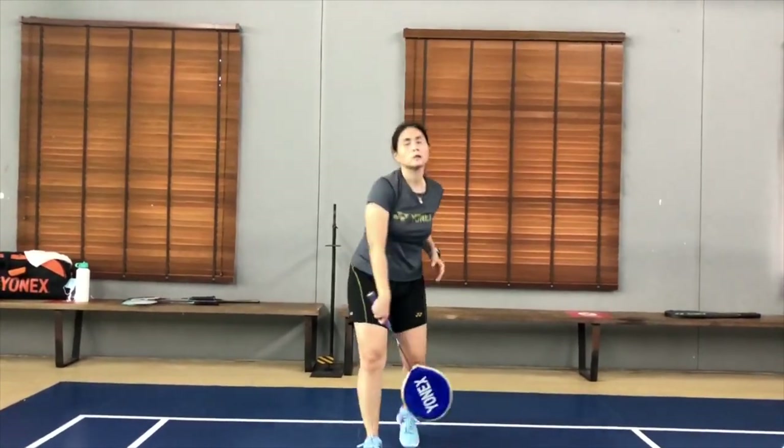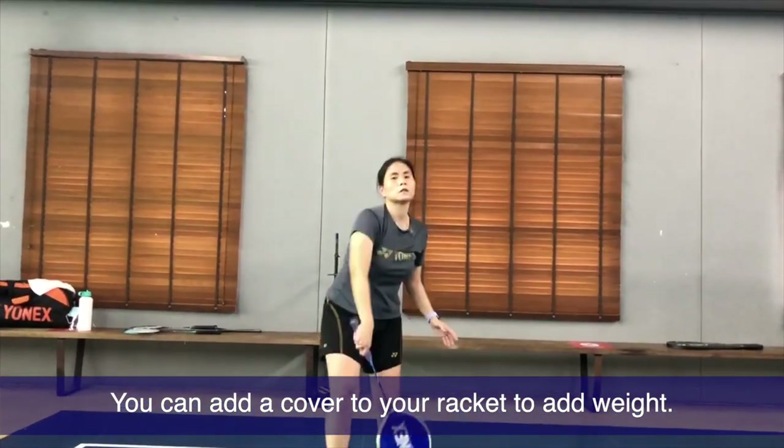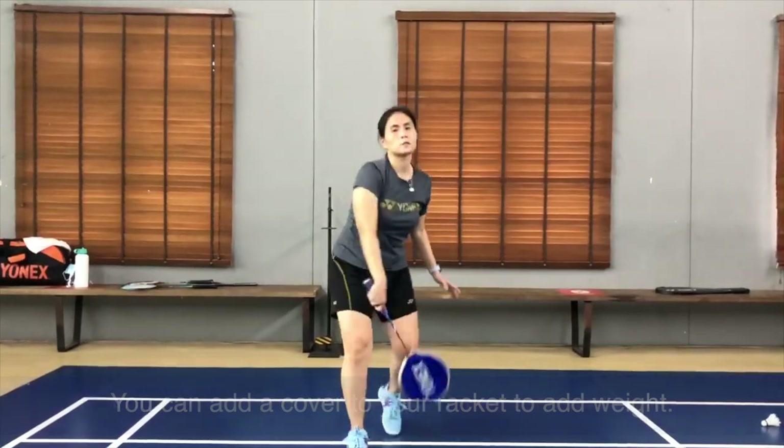But if you do not have a heavy racket, you can simply use a racket cover, as what I do on my videos, which you see on your screen.